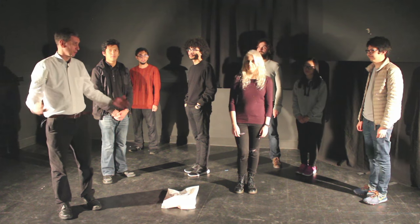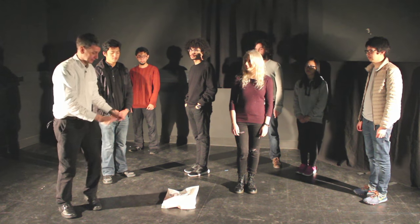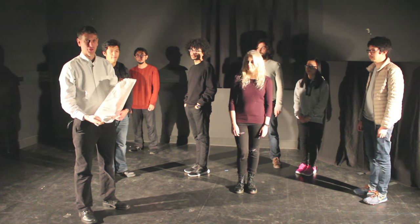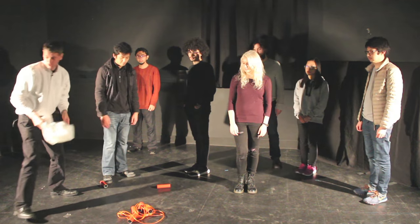So how do you make a brain? What you need is a bunch of volunteers and a brain in a bag. What's in the bag? Basically just Blue Peter technology - it's just rope and tubes.